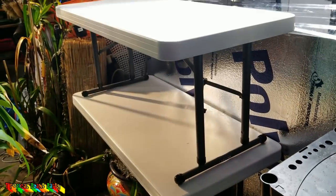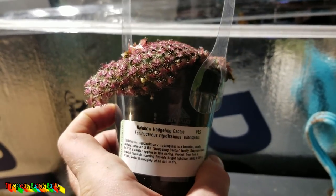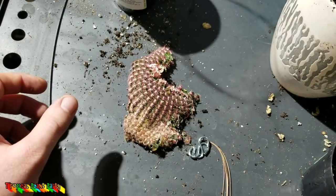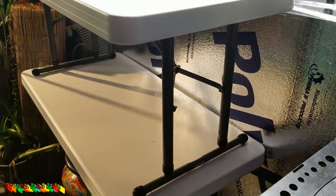I think overall this is much better — I'm happy with this. Also, when those succulents fell down, my Echinocereus popped. My cactus popped. Well, live and learn, right? Onward with this.